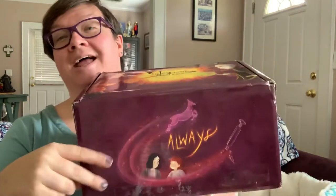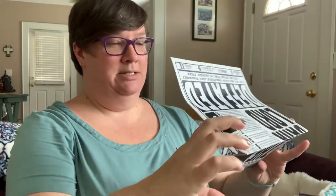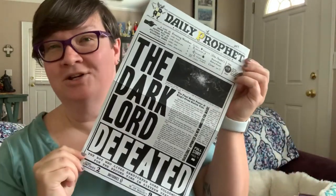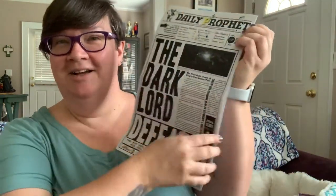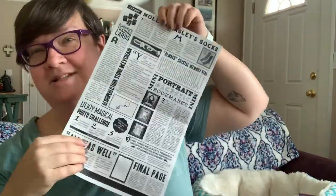The only thing I have done is cut the tape so that I can get into the box. And here we go. It's a good size box, so I'm excited. Is this the cheat sheet? Usually there's a cheat sheet that tells you — I think this is it, but it's very cool. It looks like the Daily Prophet. How cool is that? And it's a nice thick card stock.